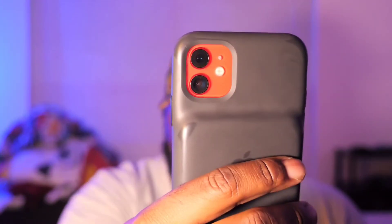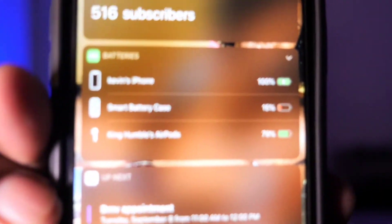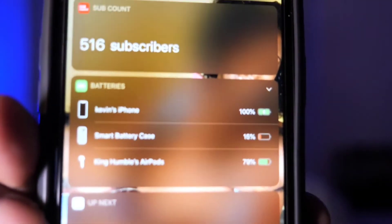I'm still rocking my iPhone 11 with the case on it — still holding up well. I took it off the charger early this morning and it's already 8 o'clock and I'm still running on battery from the case. And thank you for subscribing — please keep subscribing to the channel and watch the videos.